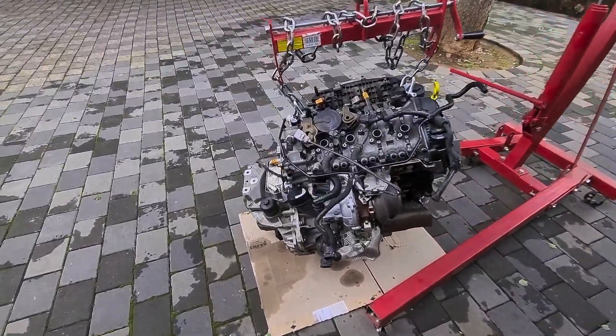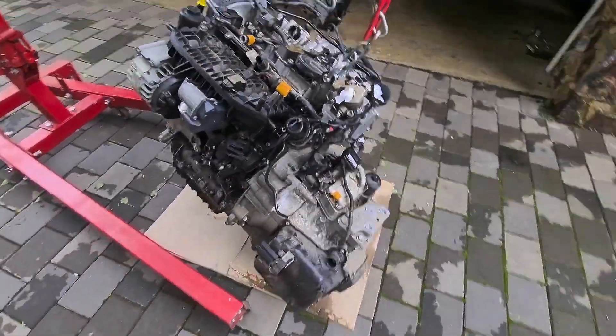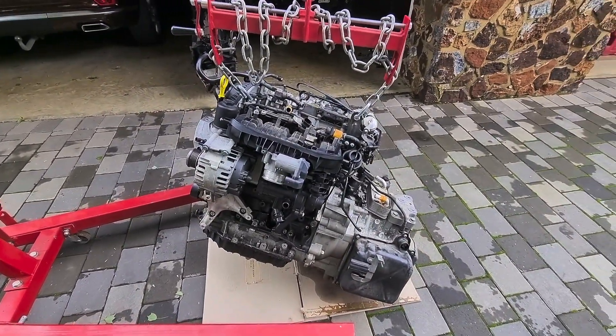Next step is to pull off the gearbox, put the engine on the engine stand, then strip the engine — pull the head and see if we've still got a usable head.